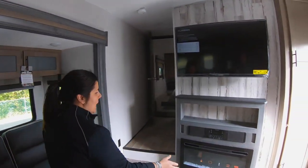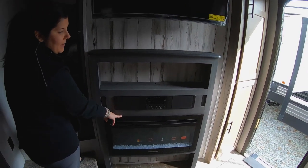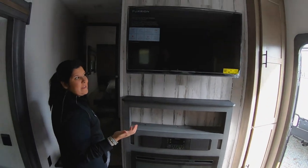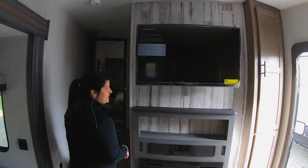Come on back here to the living space. You've also got a fireplace, and those are nice just to knock the chill off at night. Especially right now in the fall season, it's getting a little cooler. It helps so you don't run your propane — you're just using electricity.